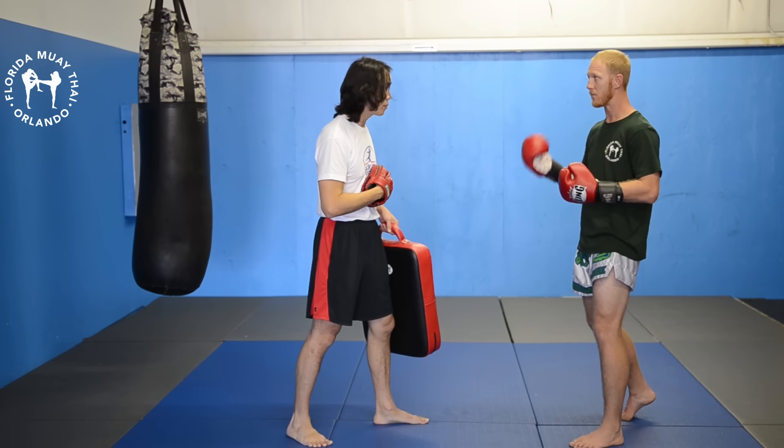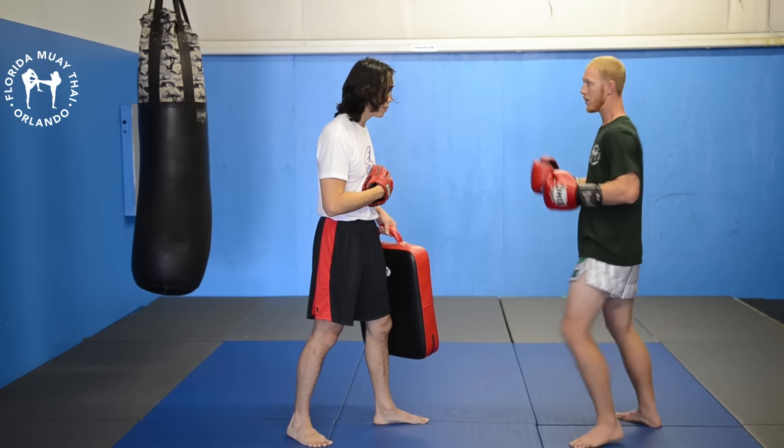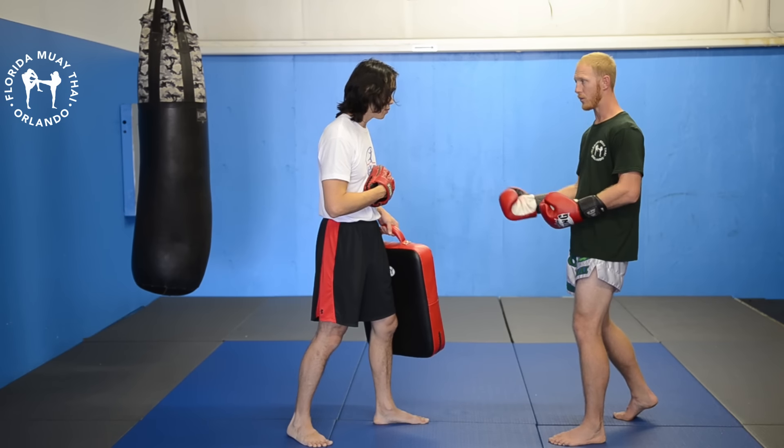Let's take a look from this angle so you can see how he's going under my punch. One-two, one-two, one — lower, low kick — and then get set.